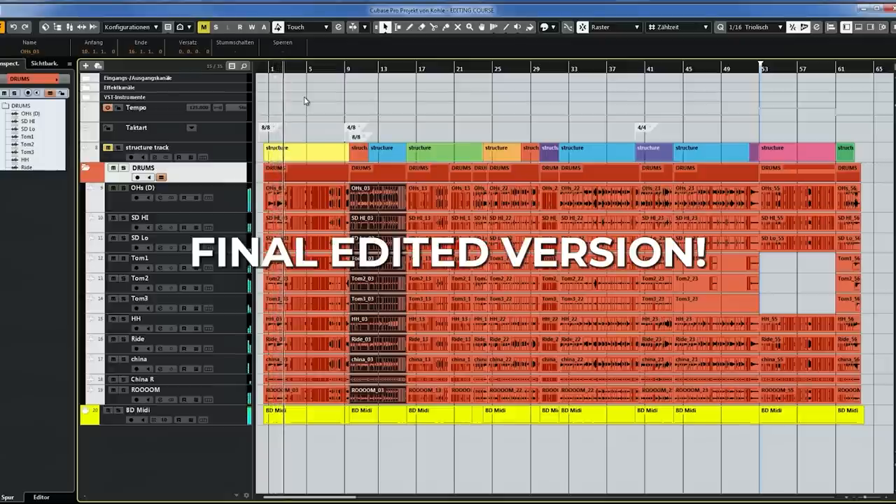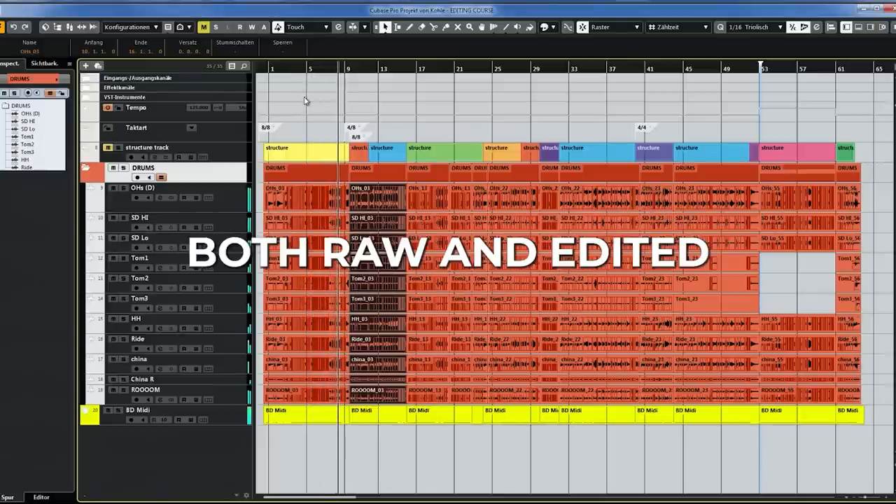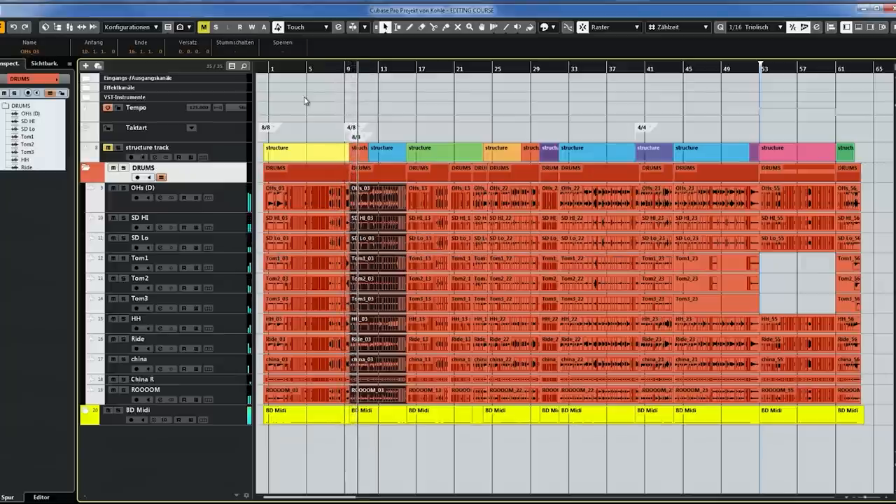Now it's time to have a listen to the entire song edited. Enjoy! I hope you enjoyed this. Check out the course below — there's way more information in there, and it shows how I edit this entire song. It includes the multi-tracks so you can practice. That is the most important thing.